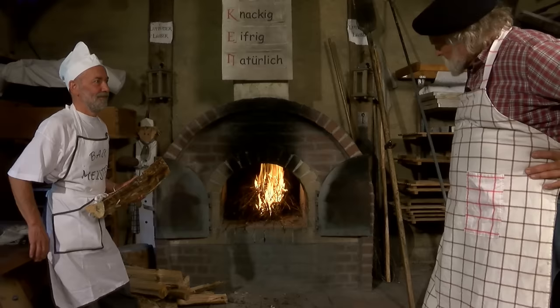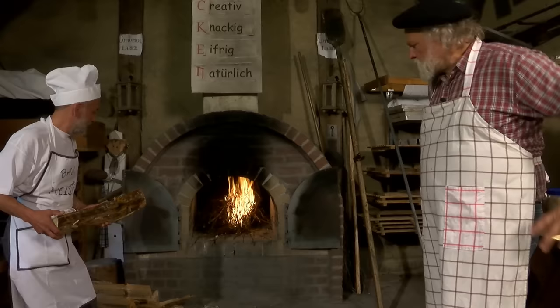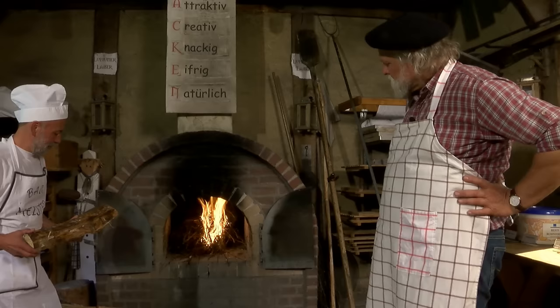Das sieht hier alles so simpel aus, aber das, was unsere Großeltern gemacht haben, war alles zu nutzen, was zu nutzen war. Wir nehmen heute mit einem Riesenaufwand Strom und machen dann große Backöfen. Das ist einfach Baumschnitt, den man sonst nicht mehr sinnvoll verwenden kann.